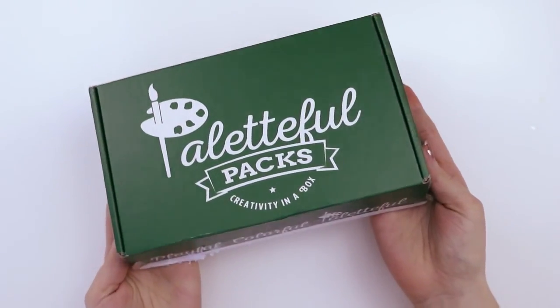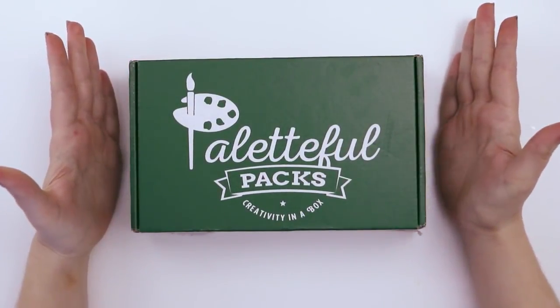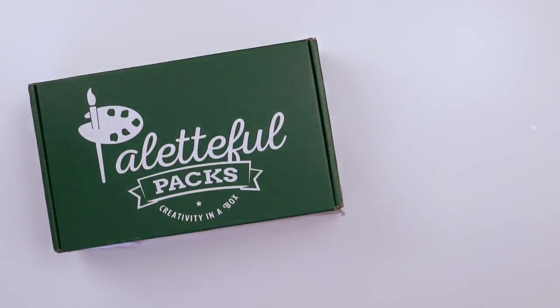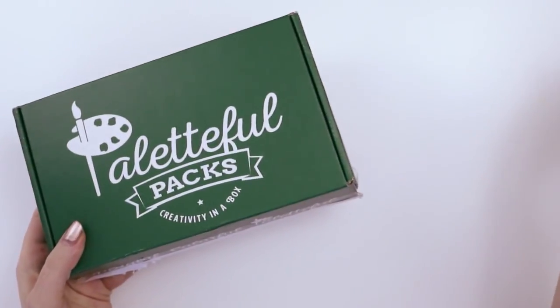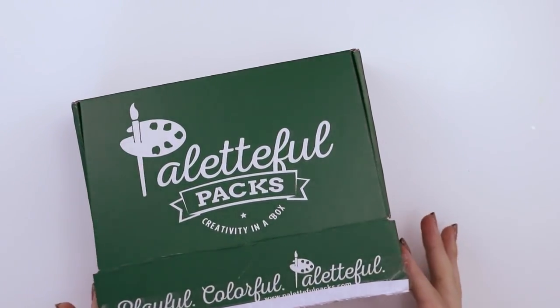This is the December Paletteful Packs petite box — you might notice it's a lot smaller than some of the ones I've opened previously. This brand actually has three separate tiers for subscription boxes, and this is their lower adult tier. I'll have a link in the description if you want to check out their website, but we're gonna open it up and find out what's inside.